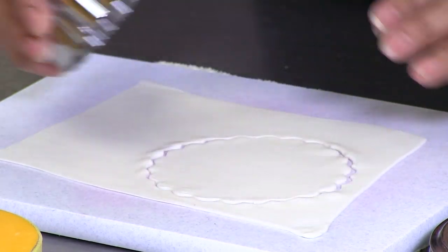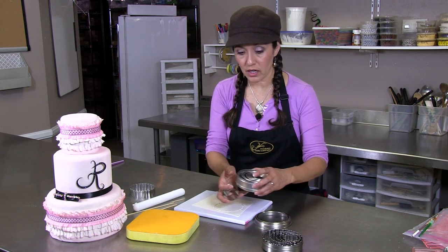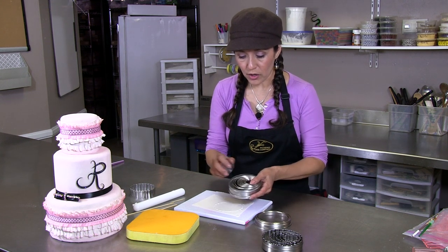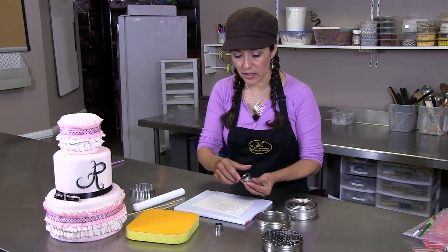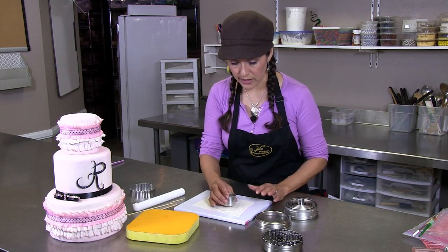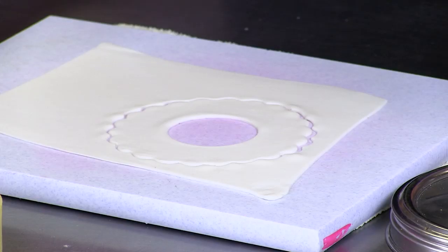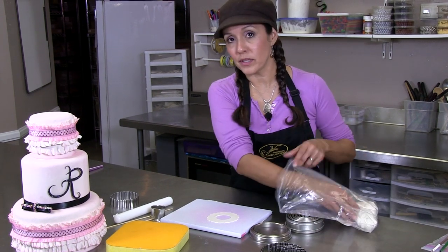Once the scalloped edge is cut out, you want to get another round cookie cutter. Depending on how wide you want your ruffle — if you want a wider ruffle, you're going to choose a smaller center. This one's pretty wide, I don't want it quite that wide, so I'm going to use this size. You're going to cut out an inner circle and pull away the excess. Your extra fondant — you want to make sure you put this in a plastic bag and keep it covered because it will dry out.